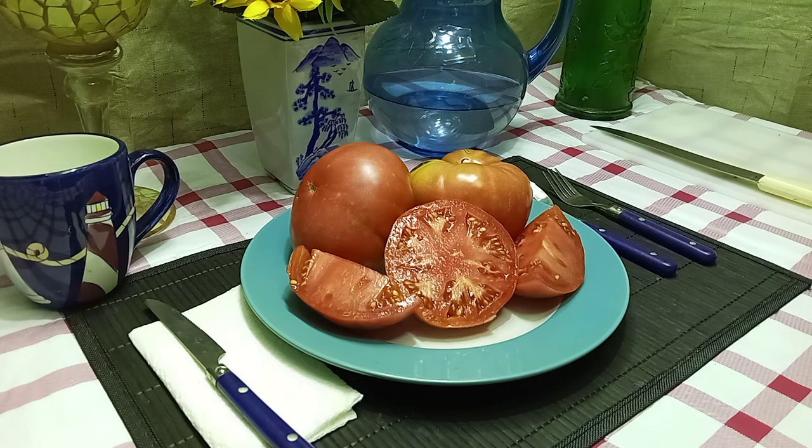Hello everyone, this is Sean from Bounty Hunter Seeds. What we're going to review today is Radiator Charlie's Mortgage Lifter Tomato, also known as Mortgage Lifter Radiator Charlie's Straying Tomato.